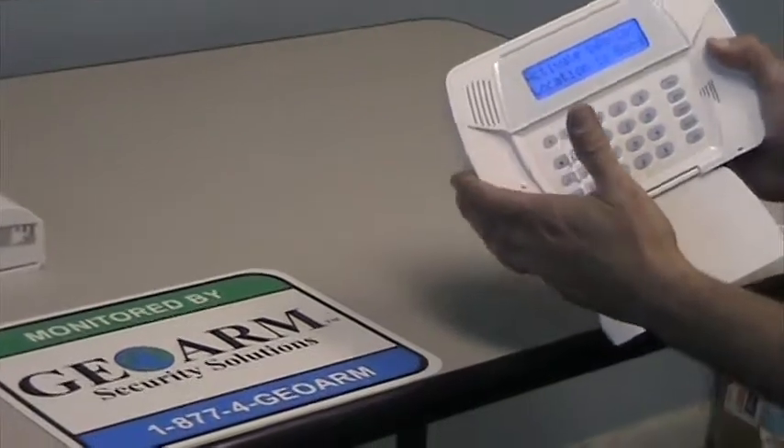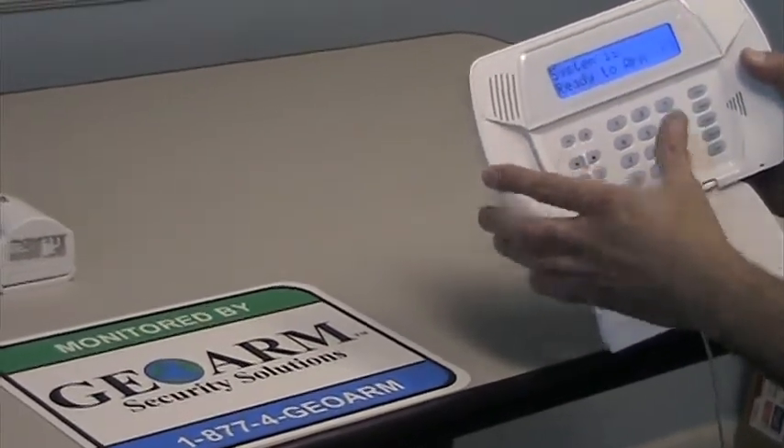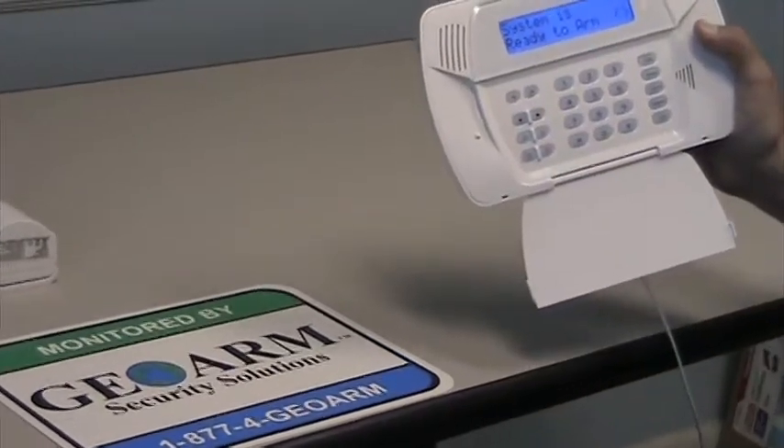So if we had any more to do, we can continue from here. Otherwise you just press pound pound pound — you're out of programming and it's now enrolled.